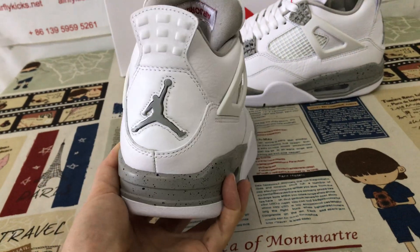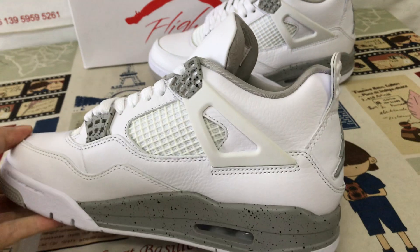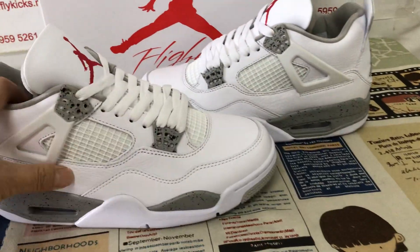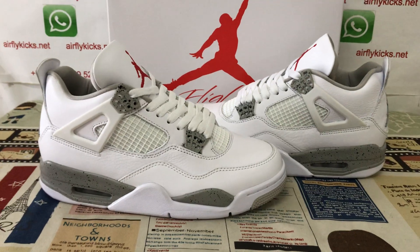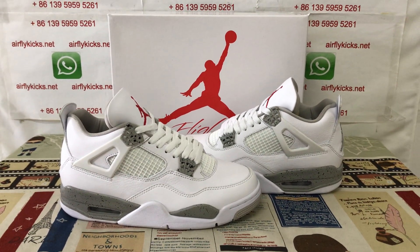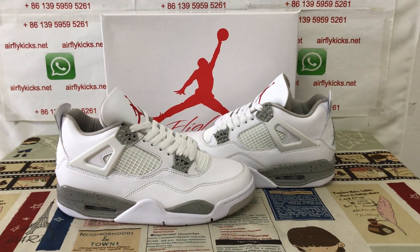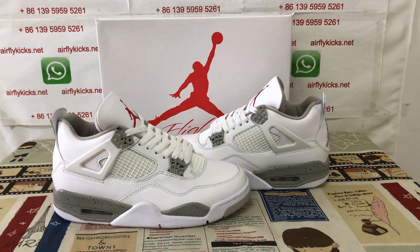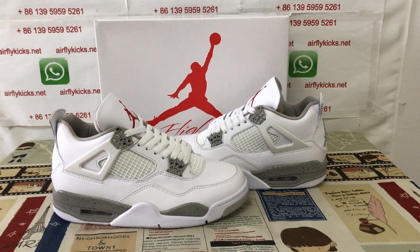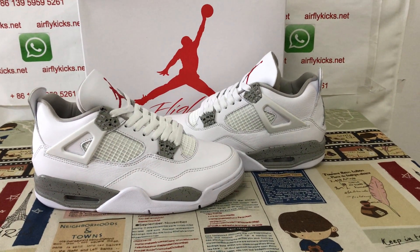As you can see, the shoes look really nice. If you like them, you can place your order on my site airflykicks.net, or you may contact me via WhatsApp. Thank you.